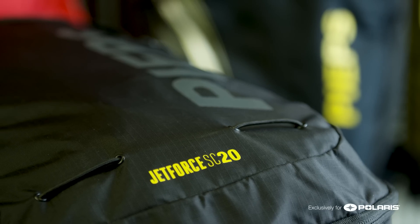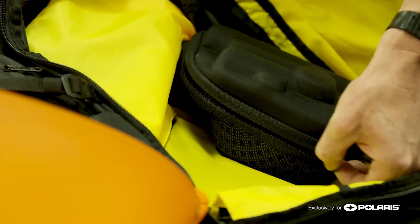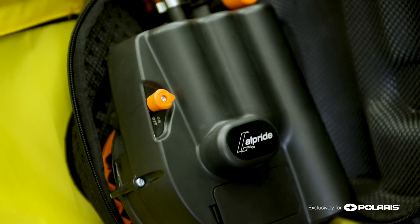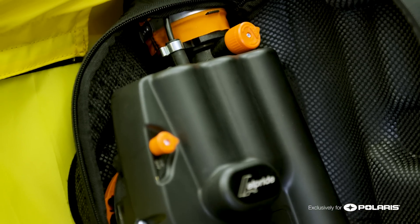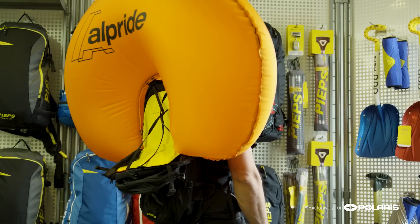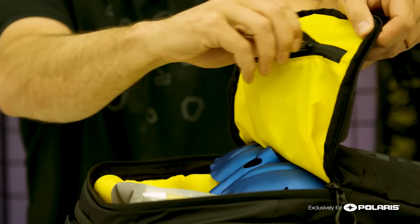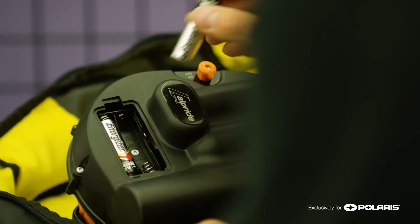The Peeps Jet Force SC is based on a capacitor system, which is different than a battery. A battery is a long-term storage device. That's where a capacitor has a great advantage — it can discharge electricity very quickly and inflate the airbag. It's always best to have two AA batteries so that you can have a second recharge if needed. These batteries are used to charge the capacitors.